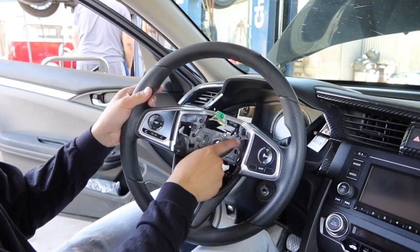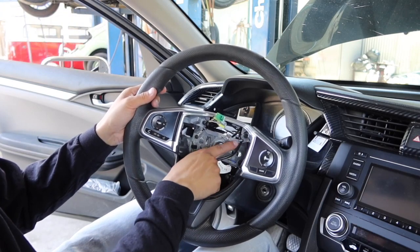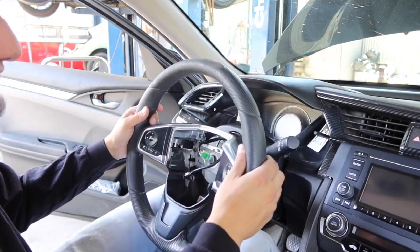There's a cable right here that is hooked with just a little hook on this gray trim piece, so you're going to want to get that cable out before you pull the steering wheel fully out.